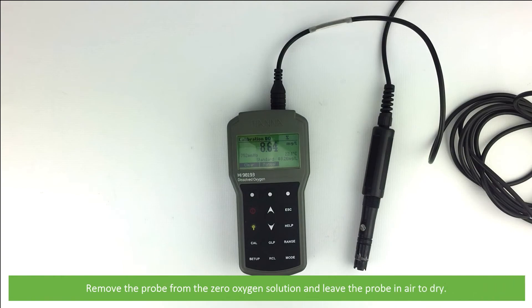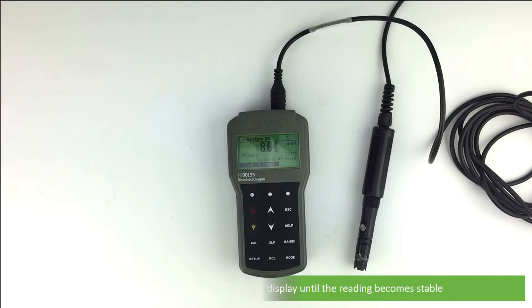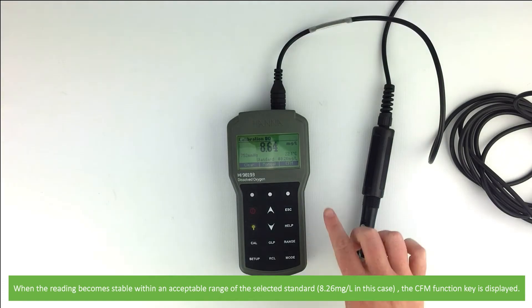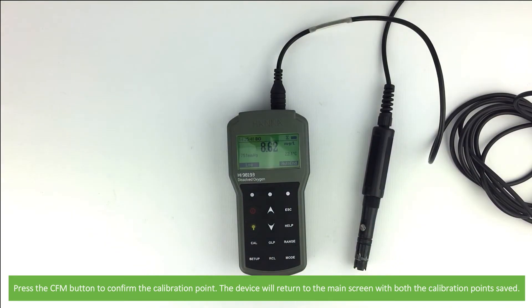For the automatic slope calibration, remove the probe from the zero oxygen solution and leave the probe in air to dry. An hourglass icon will be shown on the display until the reading becomes stable. When the reading becomes stable within an acceptable range of the selected standard, the CFM function key is displayed. Press the CFM button to confirm the calibration point. The device will then return to the main screen with both calibration points saved.